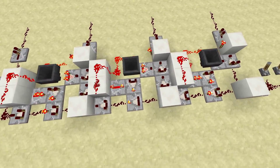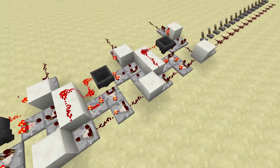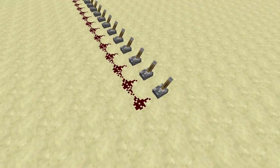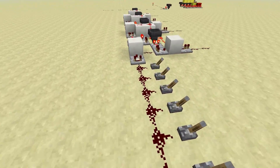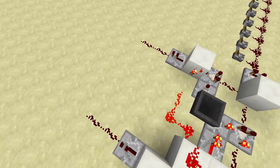Hey guys, in this video I would like to show you a signal strength to binary converter that I've just built. This thing basically takes an input in the form of signal strength and allows you to convert this input to a binary signal — a 4-bit binary output actually.